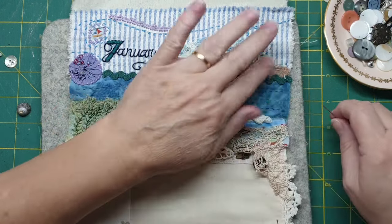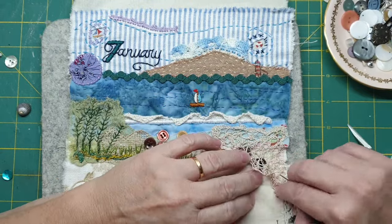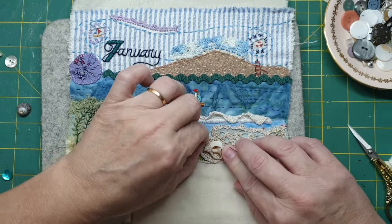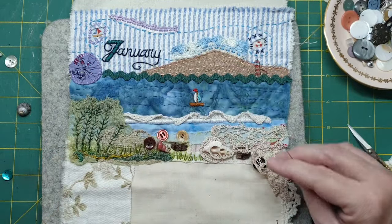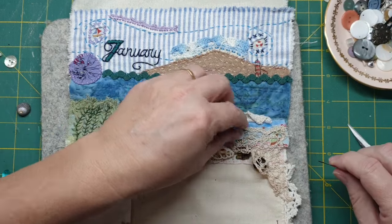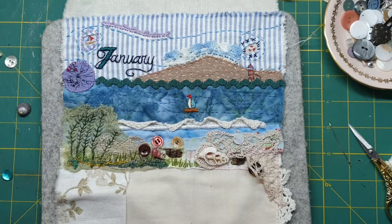I love the way that my waves have turned out — I think they look really cool. And I love that this is sort of open. So I'll come back with a bit of cream and maybe tuck some of those in. Okay, we need a blue — blue, blue, blue.